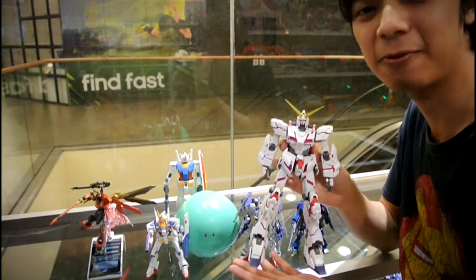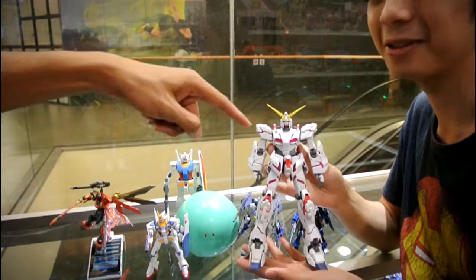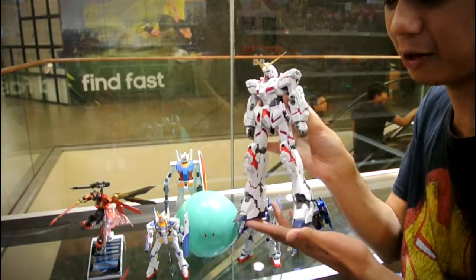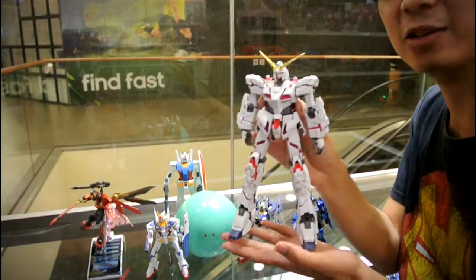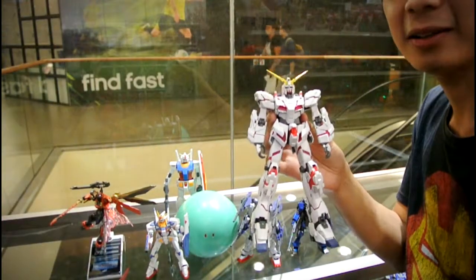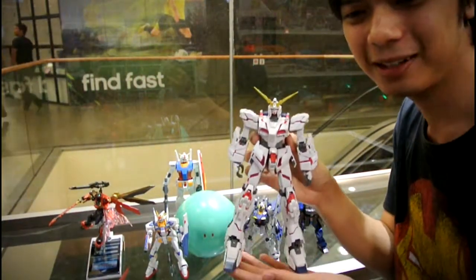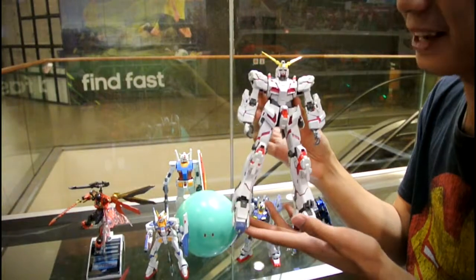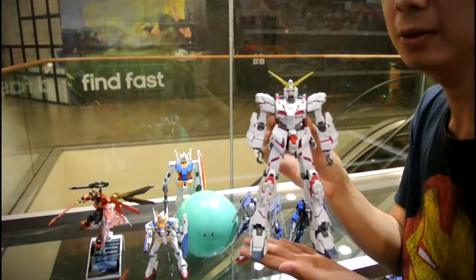This thing was a beast to put together. It's a really old model - I bought it when it first came out around 2010, so it's about four years old. Everything is a psycho frame - you have to build the inner frame, then put the psycho frame on, then put the white parts. On top of that, this thing is transformable, though I refuse to transform it because it's really hard tedious work. But it's cool - especially Destroy Mode.